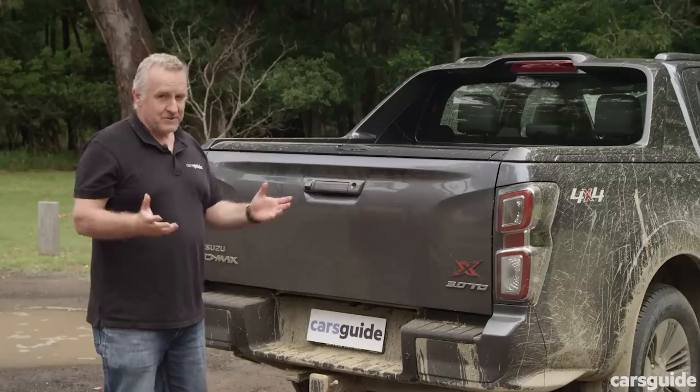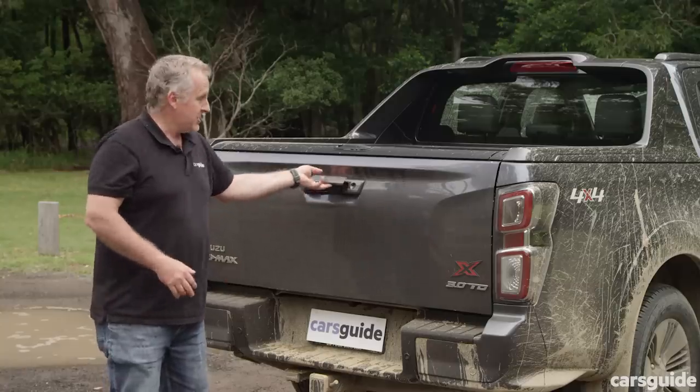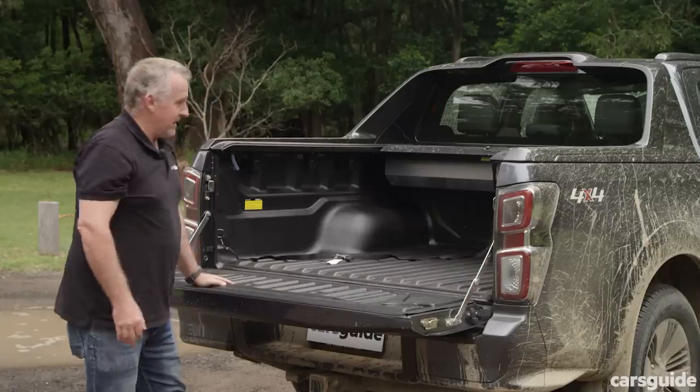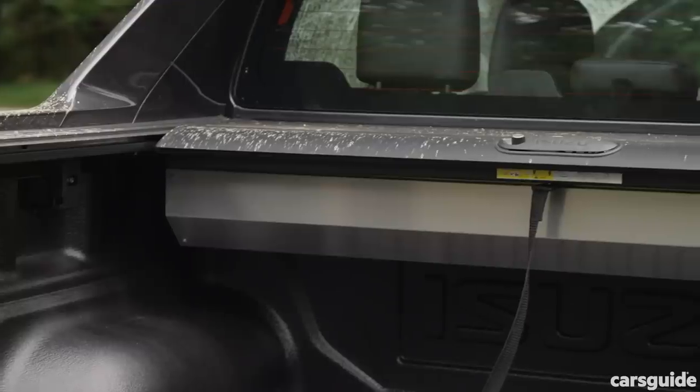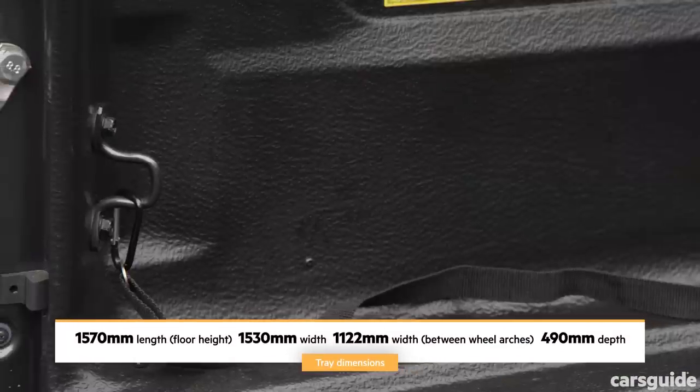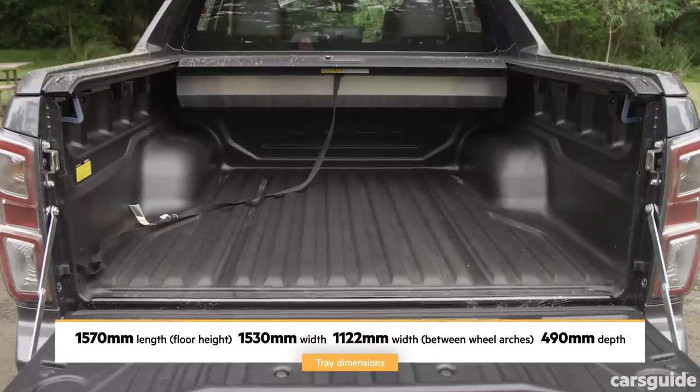At the business end of this ute — the tray — it all pretty much checks out. You've got a roller cover which works fine, though it does eat into your load space just a little bit. There's a durable tub liner and a couple of tie-down points in the tub itself.